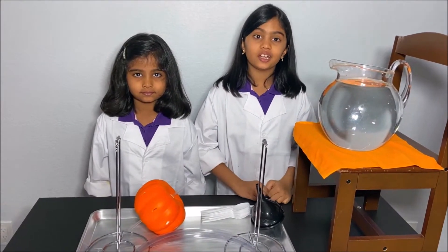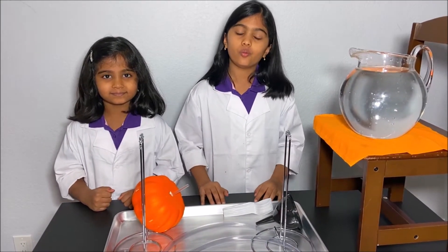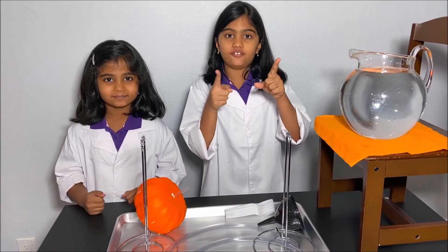Today we're going to make a water wheel. Please have an adult next to you while you do this experiment for your safety.